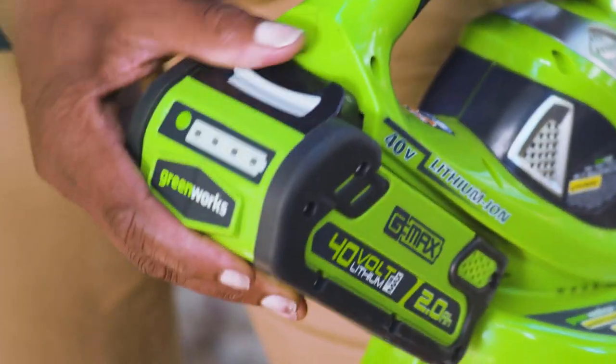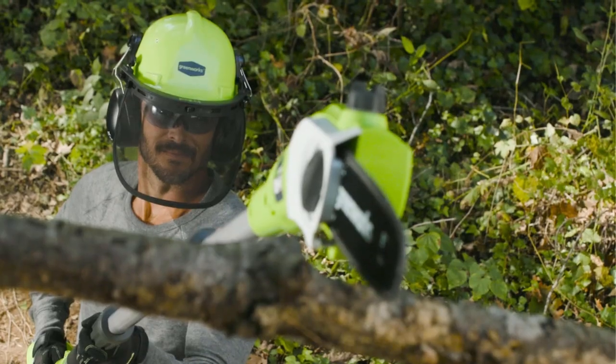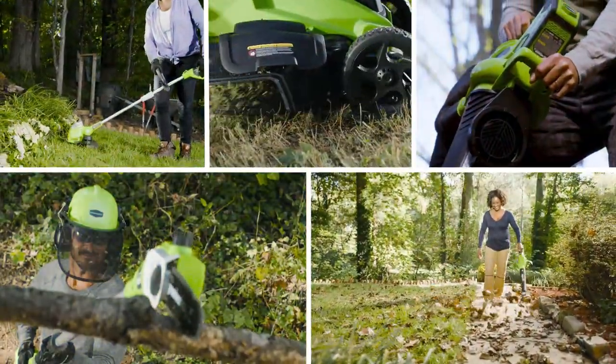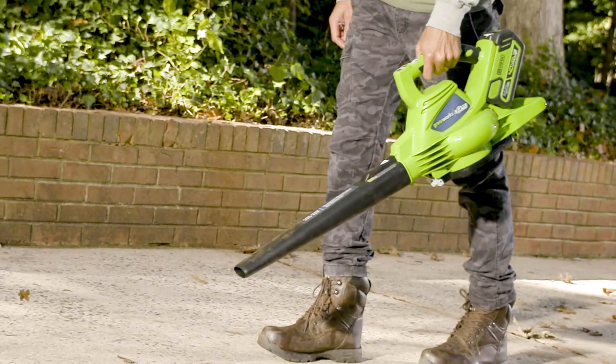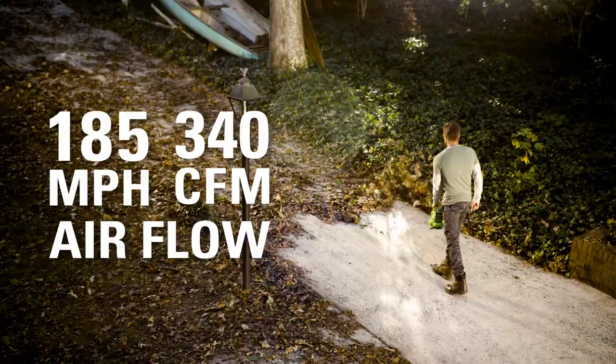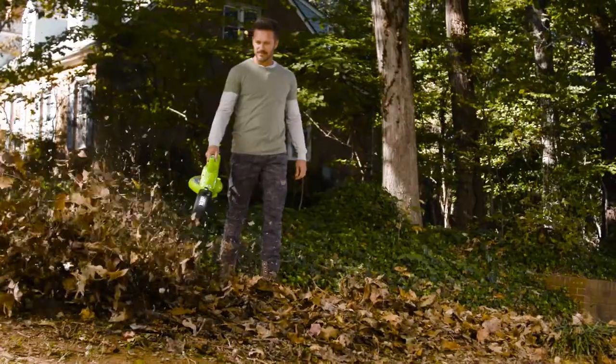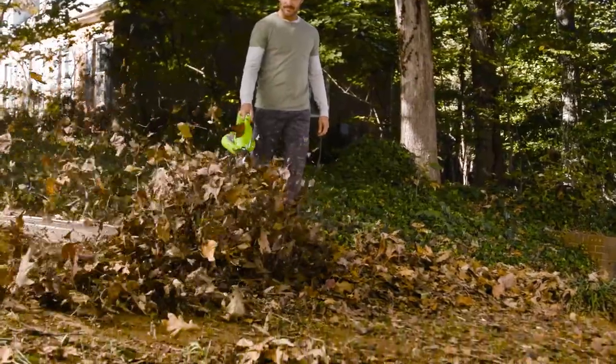Greenworks is the ultimate battery-powered outdoor equipment. The powerful G-Max 40-Volt battery provides true gas performance and is able to power multiple tools for a complete yard system. The 40-Volt Brushless Blower Vac has a variable speed dial which offers up to 185 miles per hour and 340 cubic feet per minute of airflow, making cleanup of major debris easy and efficient.